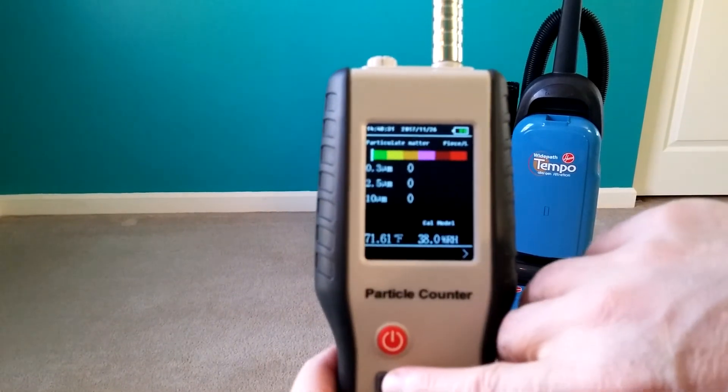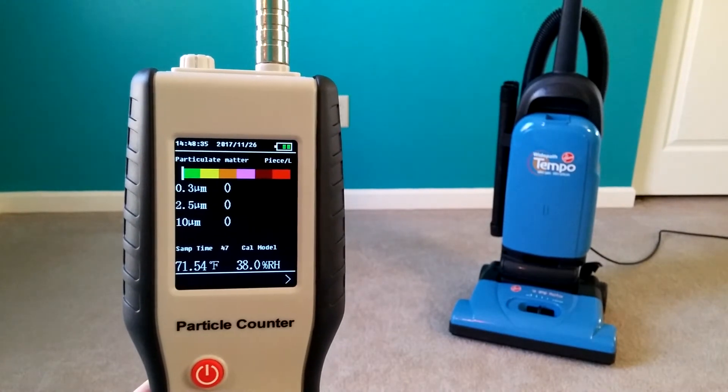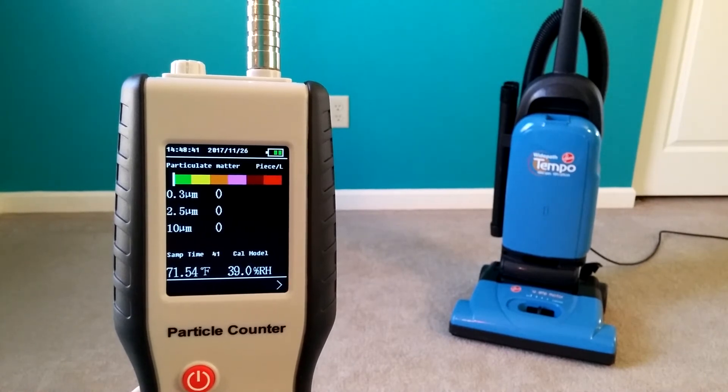Let's go and do an initial conditions run, and then I think it takes about a minute to vacuum this room, roughly. And then we'll take final tests, a final reading, and compare the differences.